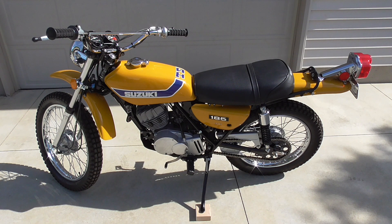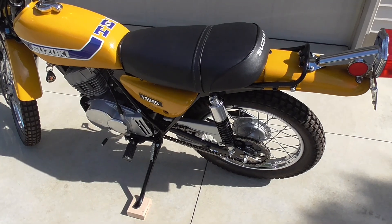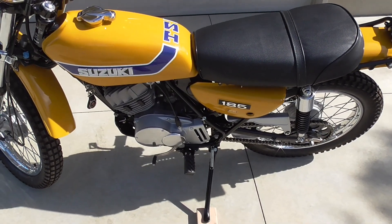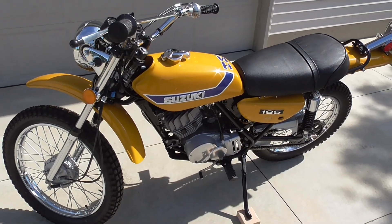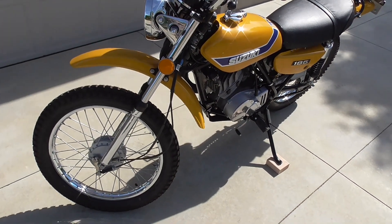So let's move in a little bit closer and we'll do a walkabout up close, and I'll discuss the various things that I had to work on. This bike does run — I have ridden it.